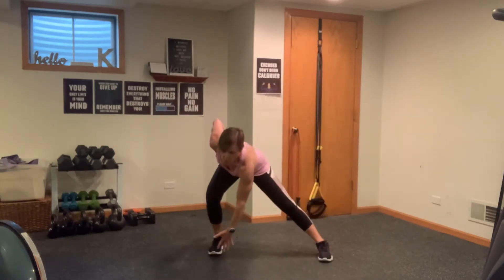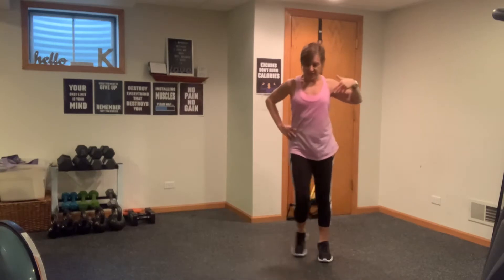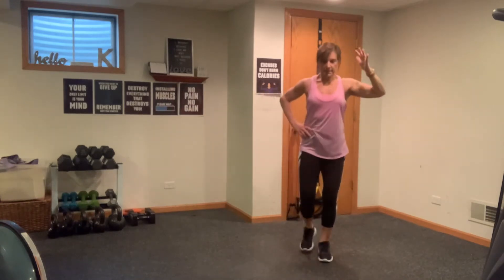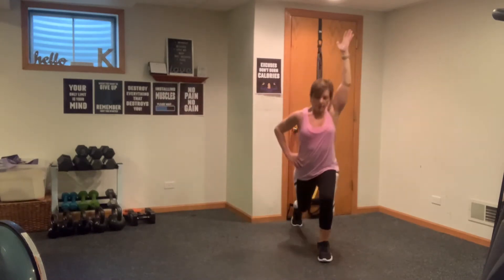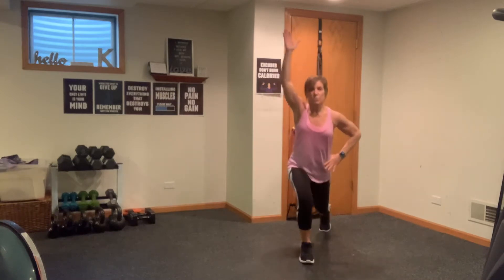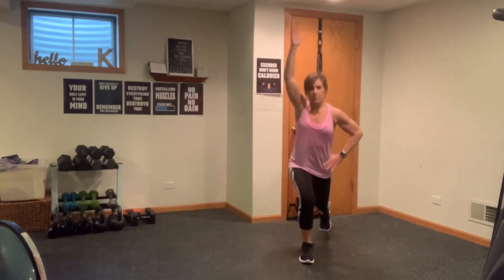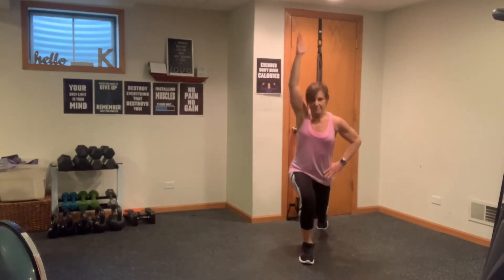We're going to sink into a side lunge, row back, and then press overhead. So it's a side lunge, row, press. Side lunge, row, press. Down and a big stretch. We're doing two more, switching to the other side. Switching sides — row, pull, press. Remember that side lunge is always one leg trailing, one leg staying straight. Inhale, breathe, press. Three more, two, last one right here.